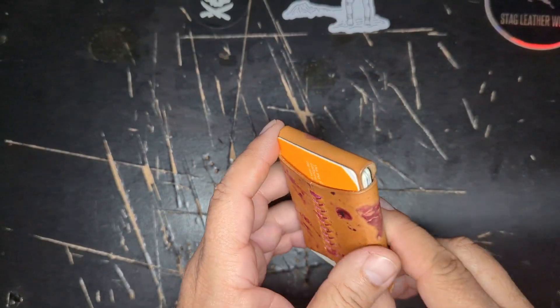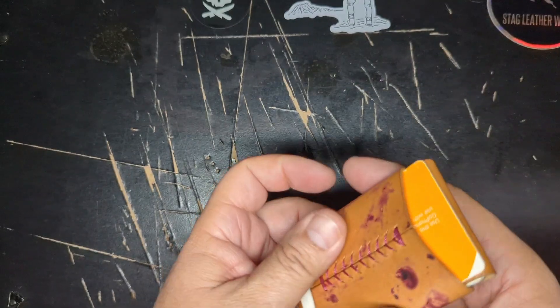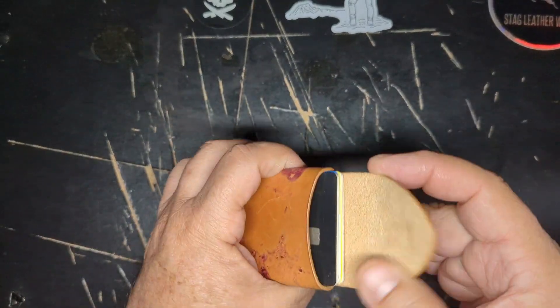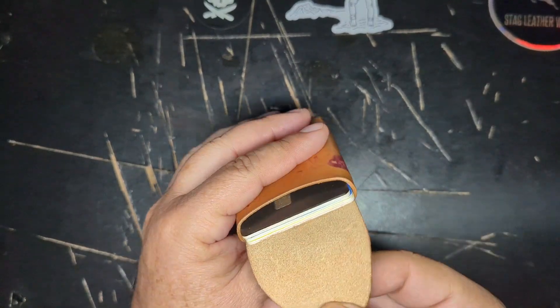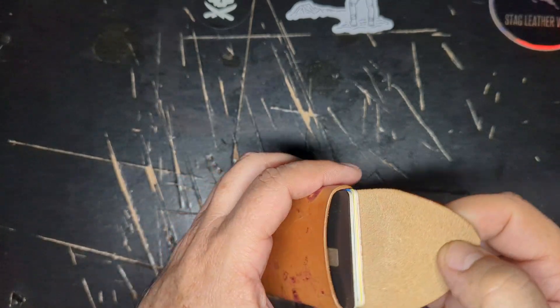Let's get another card in the back — kind of tight, but it does work. So you have a quick access card in the back. It won't fall out; it's really tight.